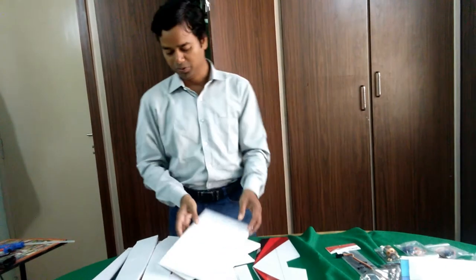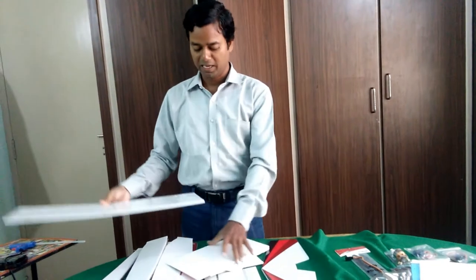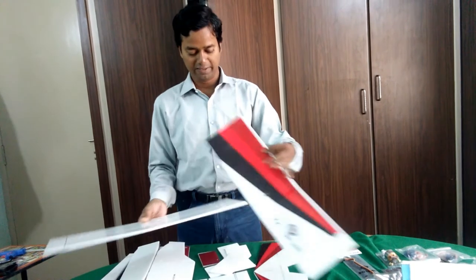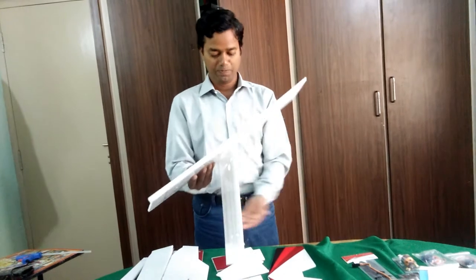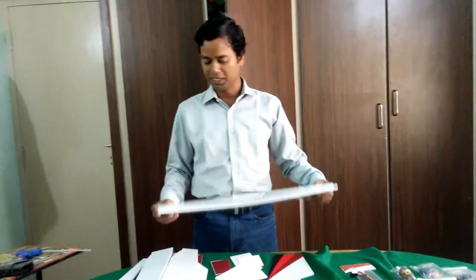I can show you — this is the left wing, folded like this. So we will move through each step one by one.